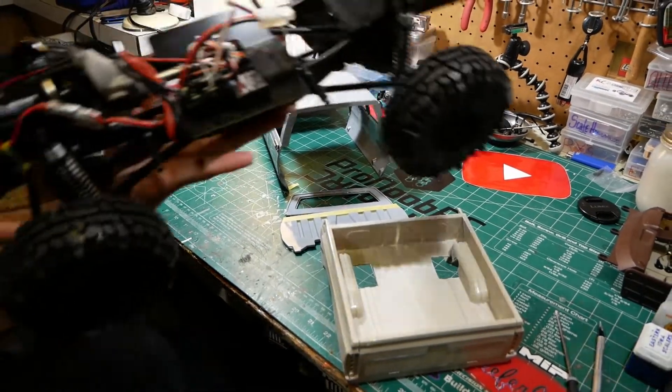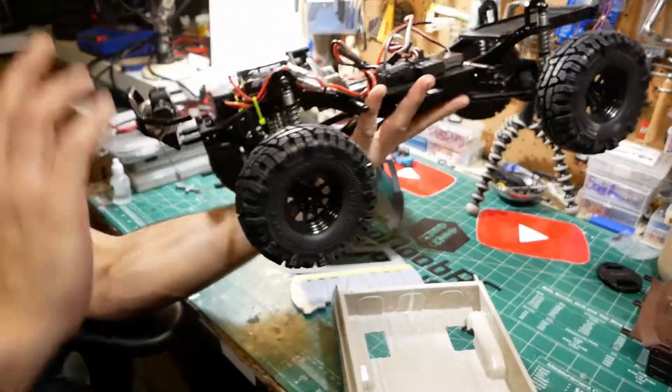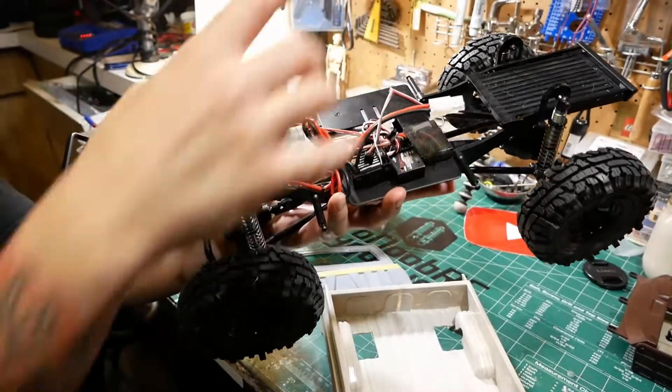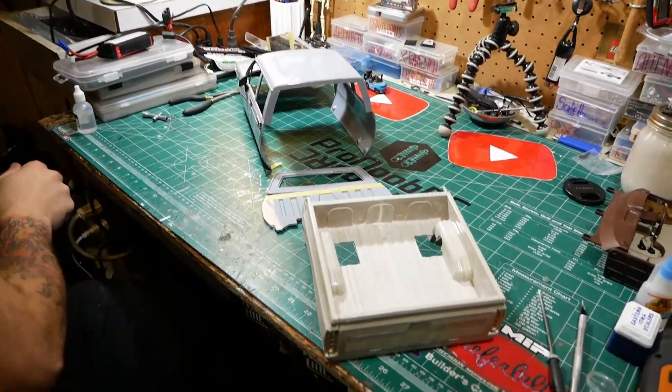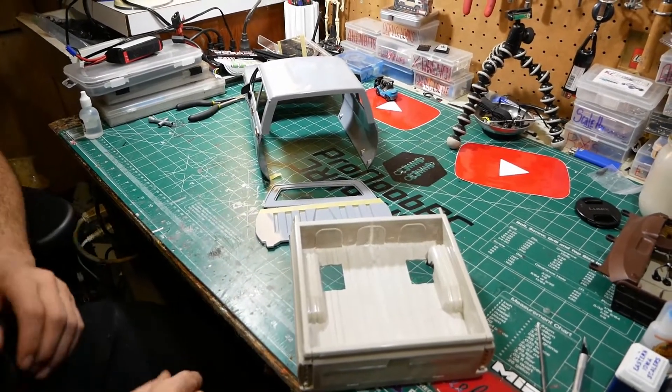We discussed the upgrades: we did the tires — stock tires out — put a metal bumper on it, a winch. Everything else we pretty much left alone. We're going to change it to a XT60 connector and go to a LiPo battery.